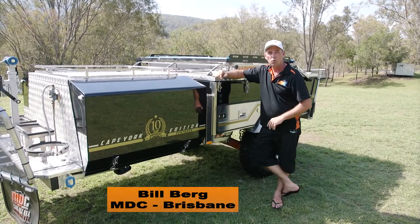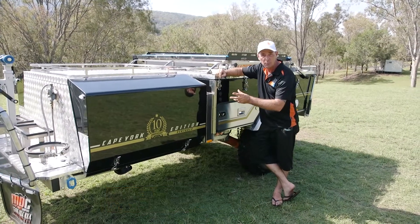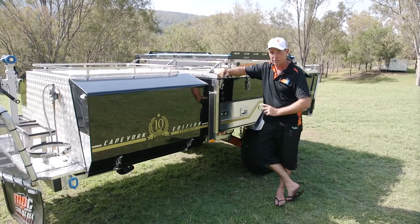G'day folks. Here we have the Cape York Ventura 10-year anniversary edition, the 2017 model. Today I'm going to go through all the features and benefits with you and show you exactly what this bad boy's got.